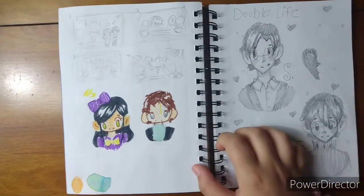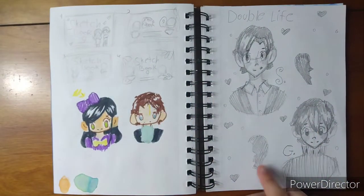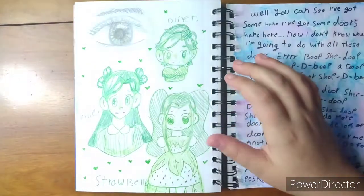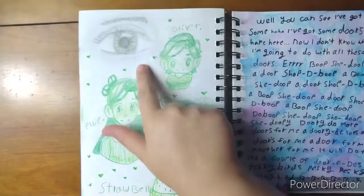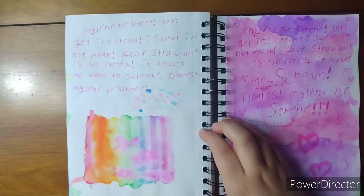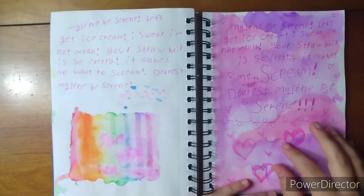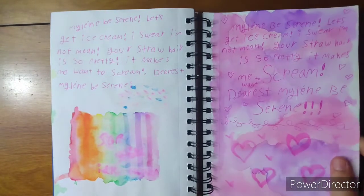Here are the two characters I'm going to put on it — it's going to be Logan and Willow. I was doing some fan art for a Minecraft series — this is Scar and Green. Here I was doing some art of my original characters Oliver, Ellie, and Strawbella, and then here is a more realistic eye. Here I was writing down lyrics to a funny song I listened to, and also some more stuff — lyrics to a song me and my friend wrote. It's just supposed to be a funny song.